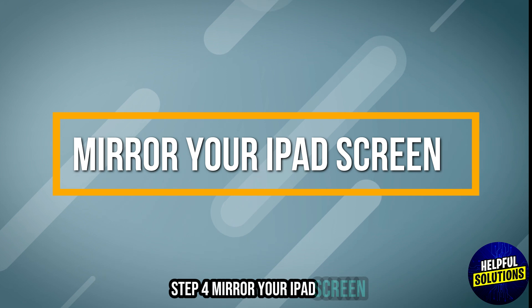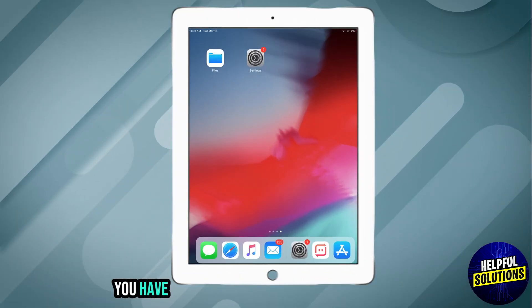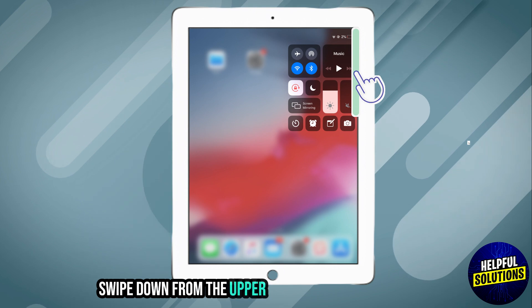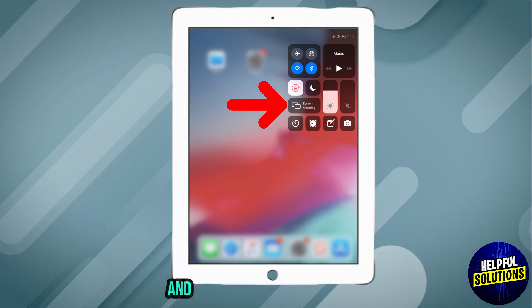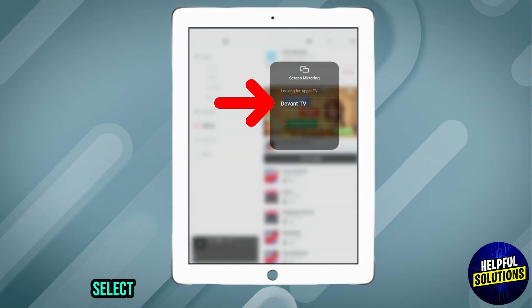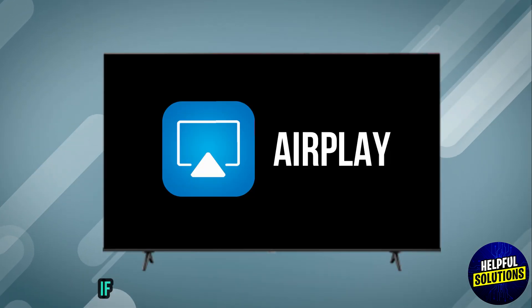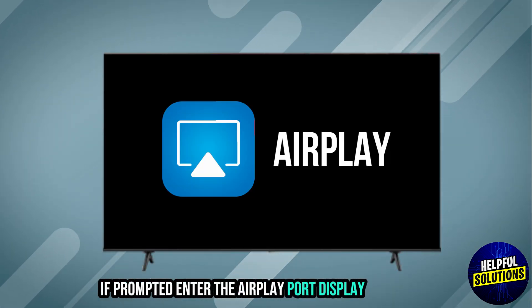Step 4: Mirror your iPad screen. Open the Control Center on your iPad by sliding down from the upper right corner of the screen, then tap Screen Mirroring. Select your Devon Smart TV from the list of available devices. If prompted, enter the AirPlay code displayed on your TV.